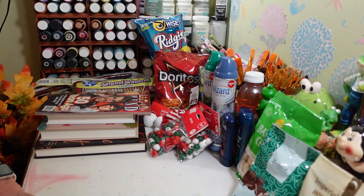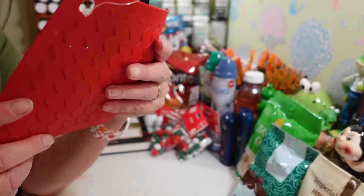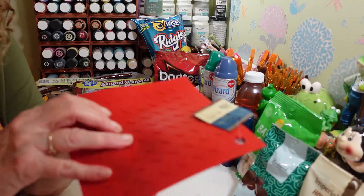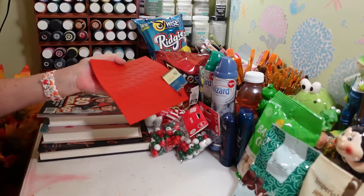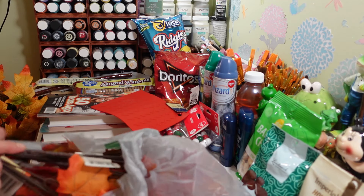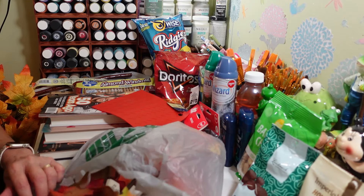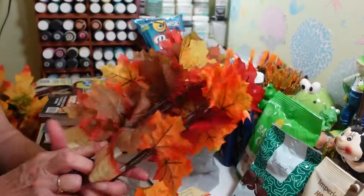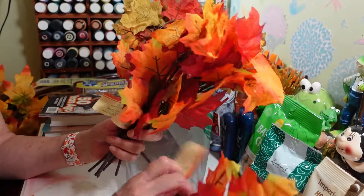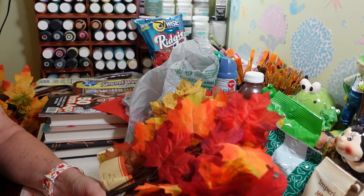I also picked up another one of these silicone mats for my other table — I like to put my hot glue gun on it. And I just picked up another batch of leaves. I've used so many leaves this year decorating my porch, doing DIYs, and filling vases with leaves and flowers. I picked up six more batches of leaves. And that is it for this trip!